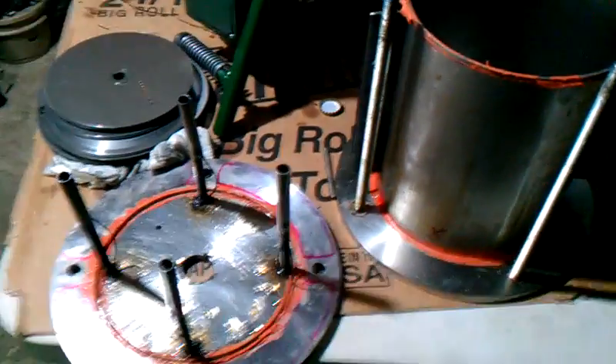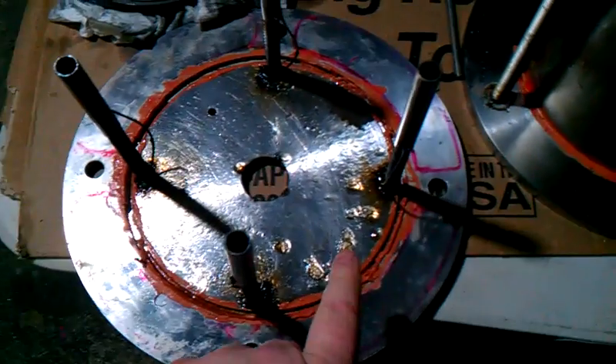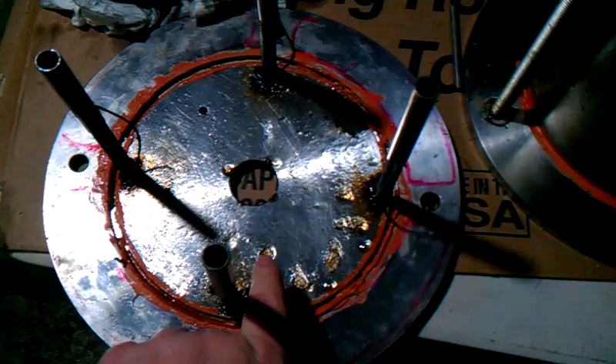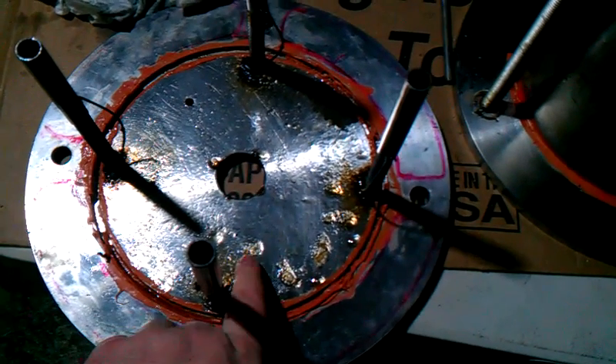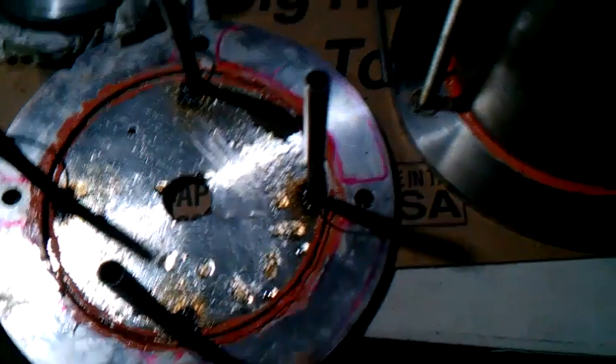Okay guys, here's the heater. I got it torn down again. I'm going to make some modifications. I was running into an issue with the oil — you can see it just turned into like a sludge. It was getting so hot and just basically cooked it onto the top surface and onto the inside and even down below.